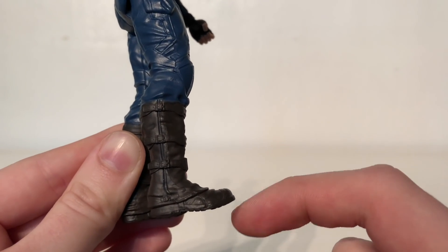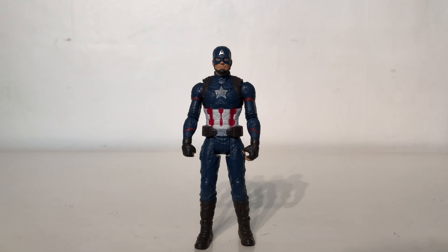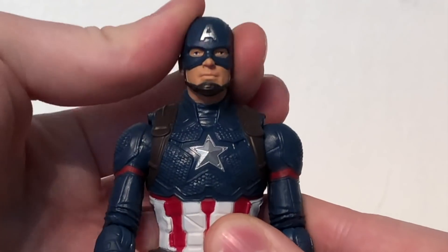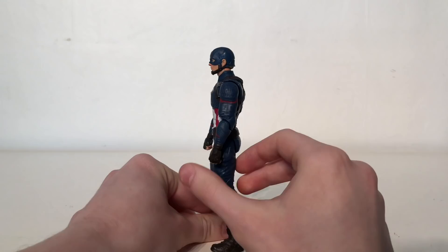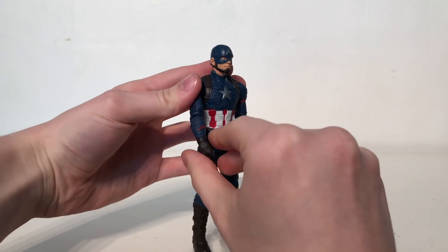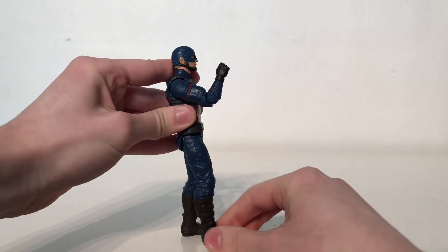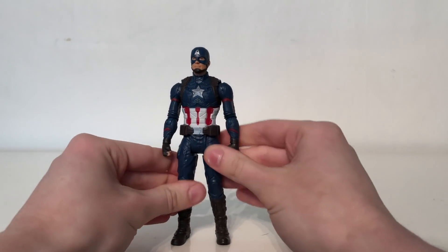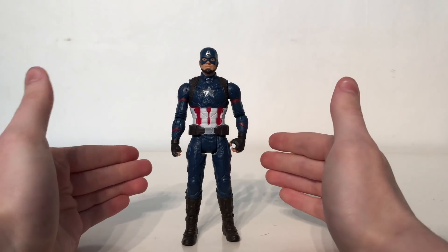Turning to articulation on Captain America, much like all of the figures he follows the same formula. The head is on a ball joint so it can look left and right as well as up and down, however it cannot tilt side to side very well due to the obstruction of the helmet. The arms can rotate the full 360 degrees as well as hinge out to the sides, with a 360 degree rotation just above the elbow and elbows that can bend at 90 degrees. The legs are able to kick forwards and back, however once again there is no knee nor lower foot articulation. Overall articulation is very basic but what you'd come to expect from these basic figures.